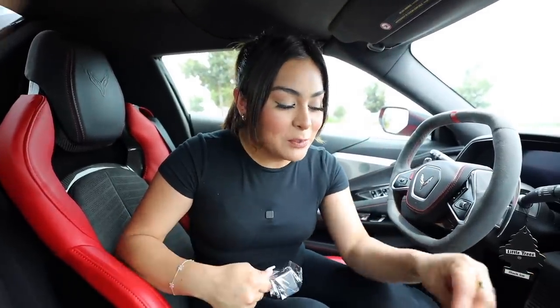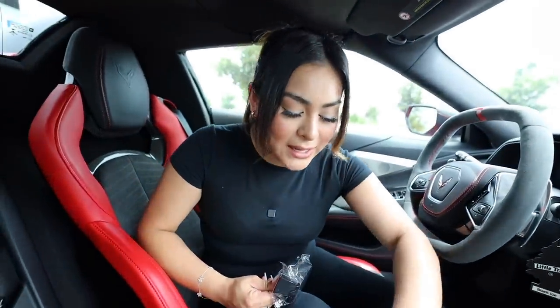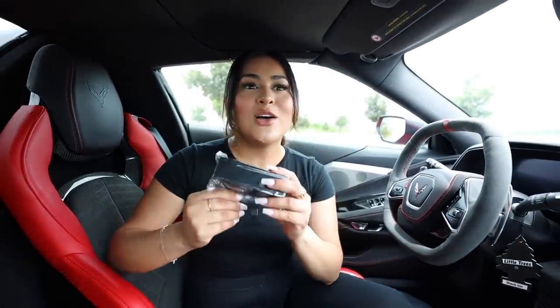For the next gadget we have a coin holder. My car doesn't have a place to put coins, which is so annoying — I'm always searching for pennies or quarters, and you can't properly put your drink in the cup holder because coins are wobbling everywhere. Back in the day, cars would already have a built-in coin holder, but now they don't include them anymore.